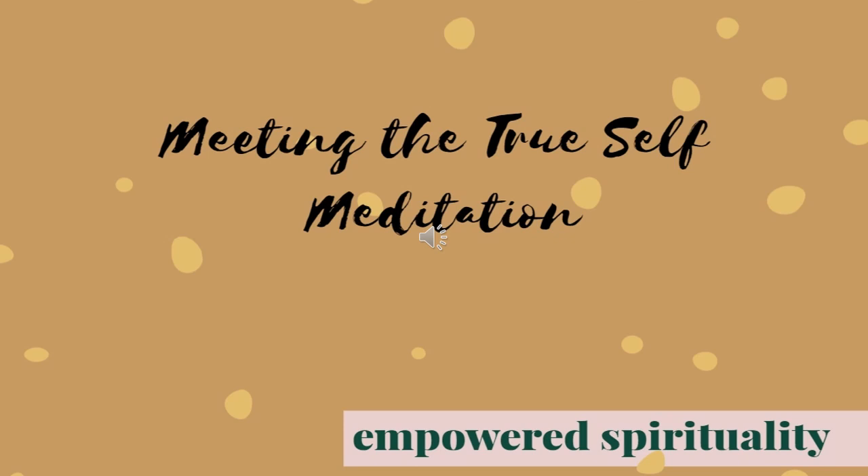Thank you so much for tuning in to this meditation. If you'd like to work with me further, you can follow the link in the bio or the link in the show notes.